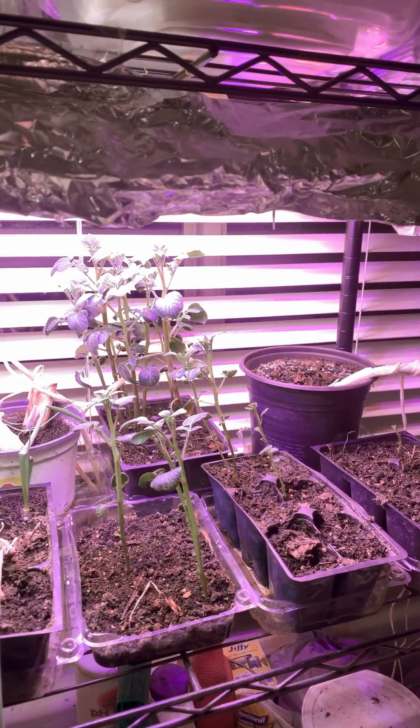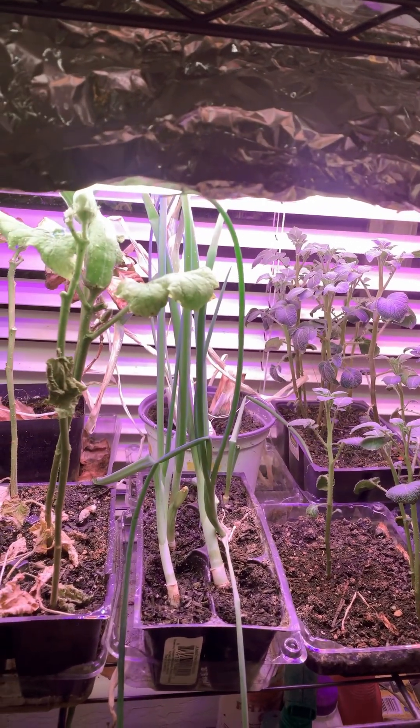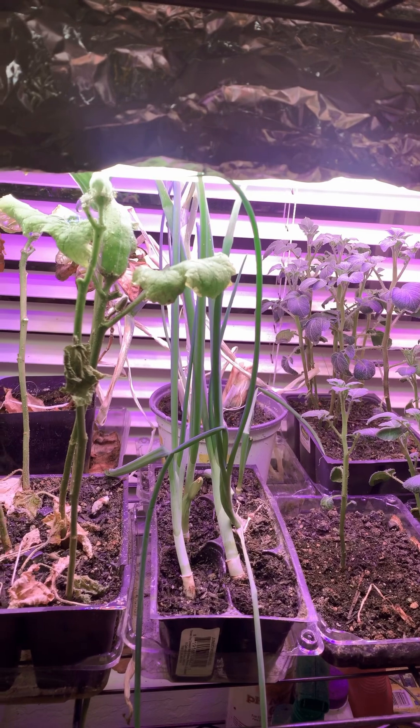I've started some potato skins in here, and as you can see they're doing okay. I've also got some onions, which are growing from onion scraps.